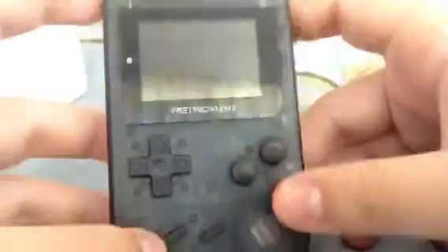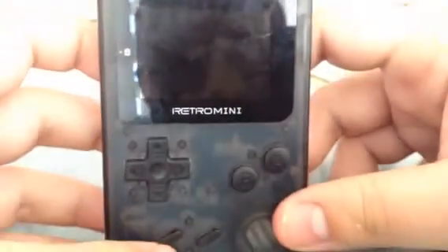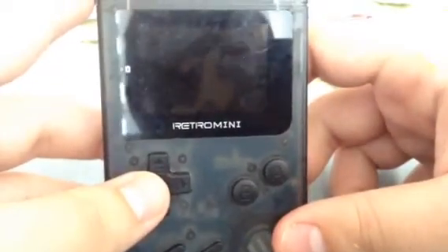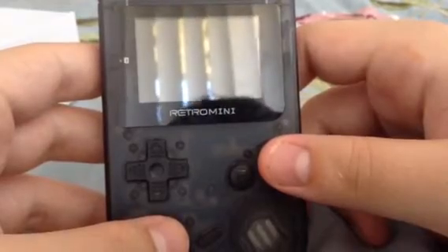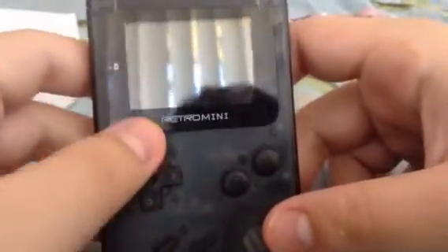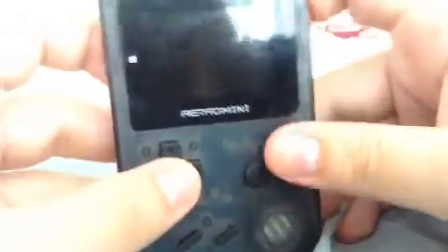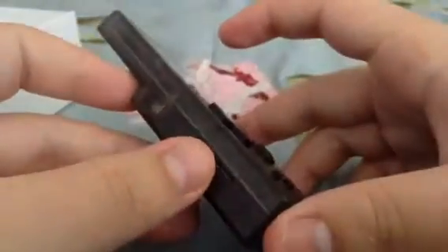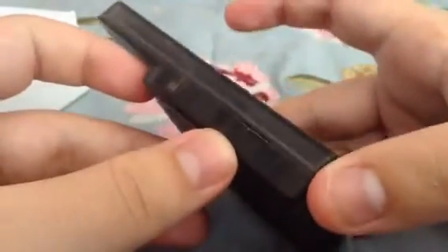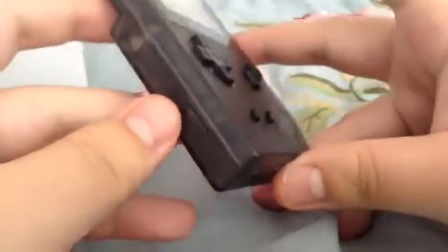Here's the console itself. When I took it out of the box I was like, holy crap — it is a lot tinier than I expected. You've got your A, B, Start, Select, D-pad, and the shoulder buttons, which actually feel surprisingly good while holding it.